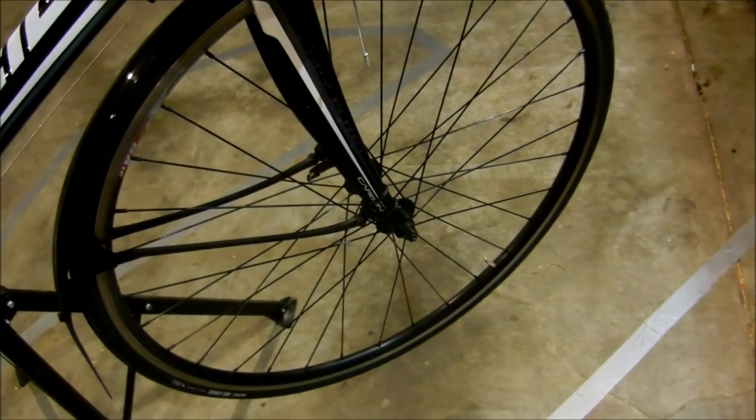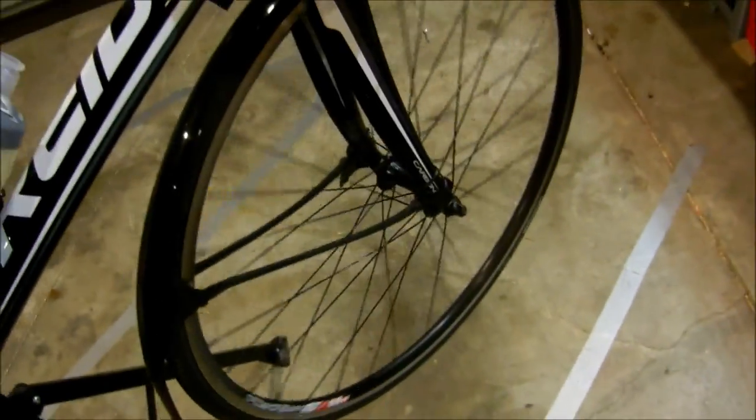Wheels — pretty basic. 32 spoke wheels, I think. Nothing special about them, but they're all right. Just check the bearings every so often.